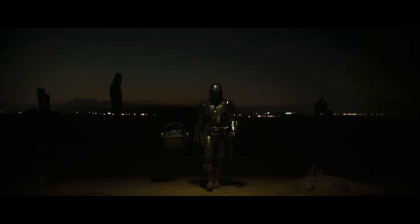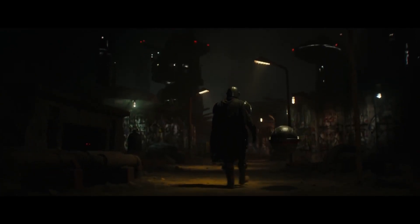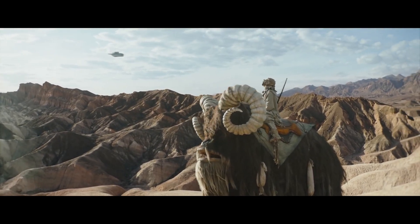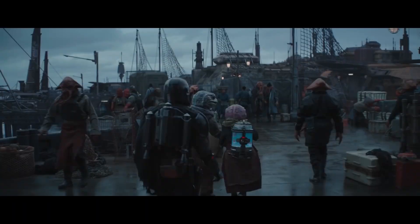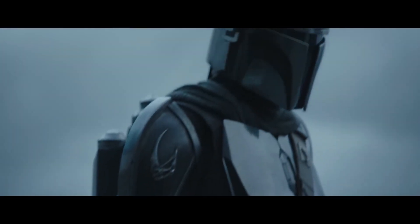Show me the one whose safety deemed such destruction. You must reunite it with its own kind. Where? This you must determine. The songs of eons past tell of battles between Mandalore the Great and an order of sorcerers called Jedi. You expect me to search the galaxy and deliver this creature to a race of enemy sorcerers? This is the way.